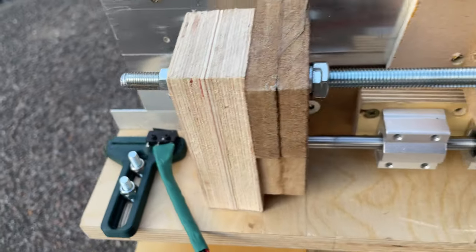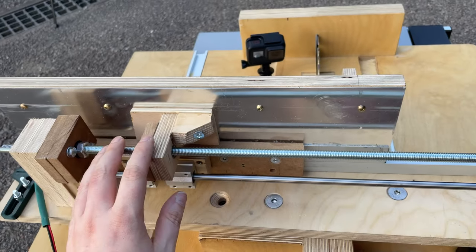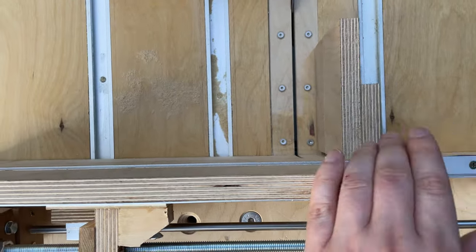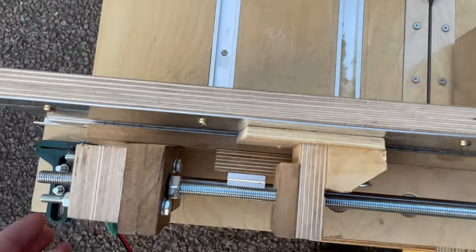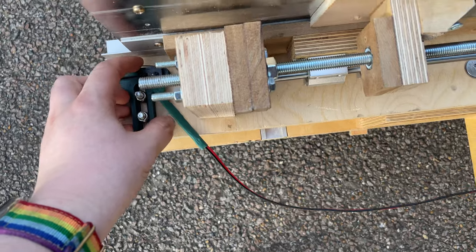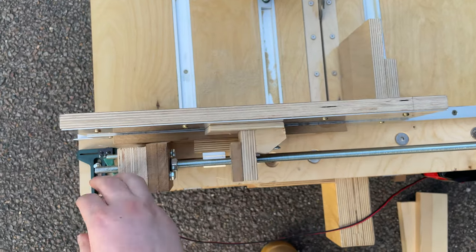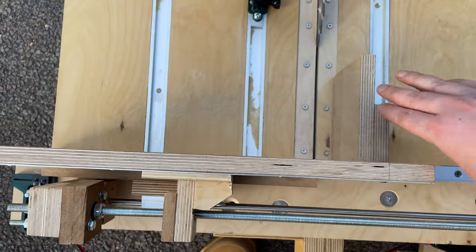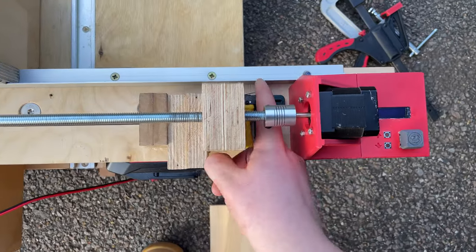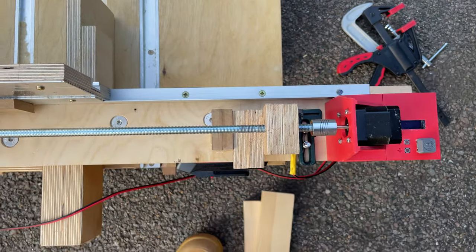These end stops are basically so that the carriage — which is this section — which is going to move left to right, perpendicular to the blade, knows when it's hit the limits. When this carriage moves all the way across to the left, the limit switch will hit and the machine knows it's perfectly aligned. When it hits this limit switch, it means the carriage has gone all the way across and the machine knows it can't go any further and it quits the program.